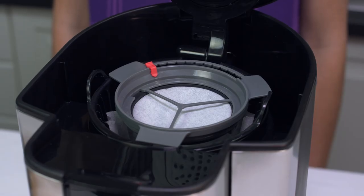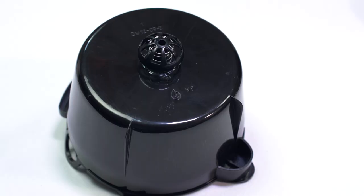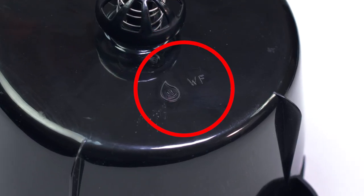To know if your filter basket can be used with water filtration, flip it over and look for the Mr. Coffee filtration friendly symbol on the bottom of your filter basket.